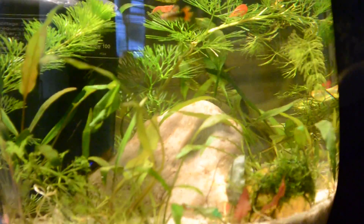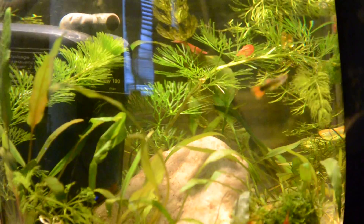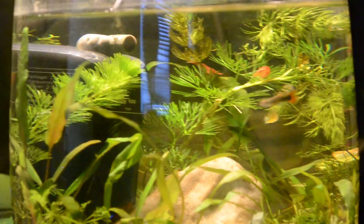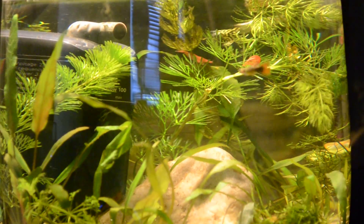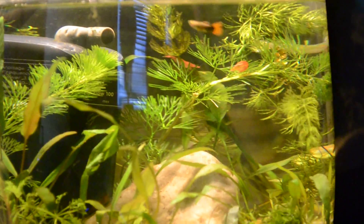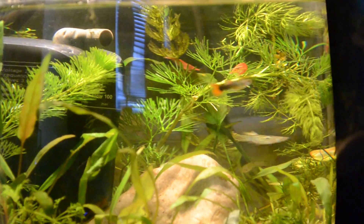The biggest problem with this is that algae grazers, like plecos, shrimp, and all that stuff, won't eat it, and there's a reason why — it's because it's not really an algae but a bacteria, that is why it's called cyanobacteria. It is a bacteria and not an algae, so it will spread very, very easily. It's not harmful to your fish, but it looks disgusting, and it is a sign that you have too much nitrates in the water.